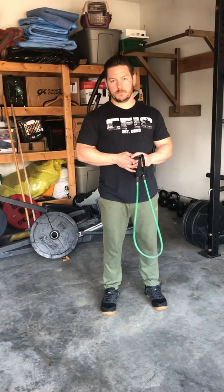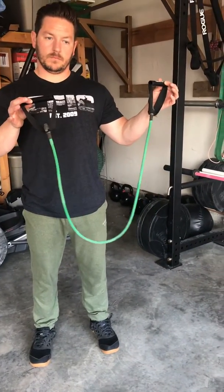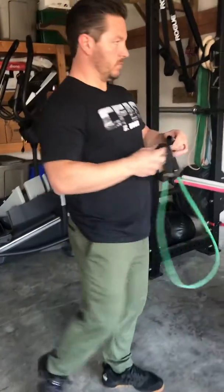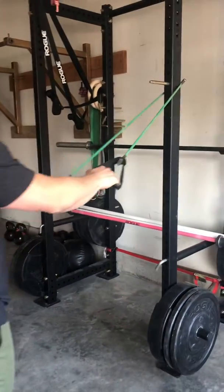This is going to be a video demonstrating some of our band stability exercises. The only thing you'll need is a band. You can find these at any sporting goods store, Walmart, anything like that. It has pretty good tension on it. To hook it to the bar or pole, whatever you're using, make sure you're using something you can't pull down. Just wrap it around.